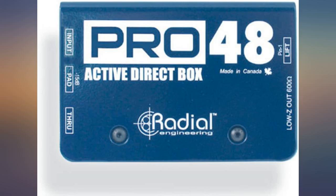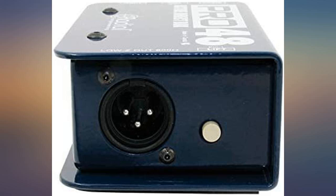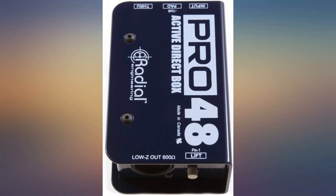It's pretty simple, but this is how Radial explains it. Remember that the DI goes between your instrument and the amp or IO you're interfacing with — do not go between the amp head and your speaker cab. See the image for the proper layout of the signal chain.